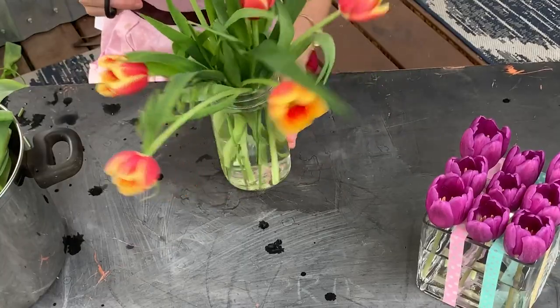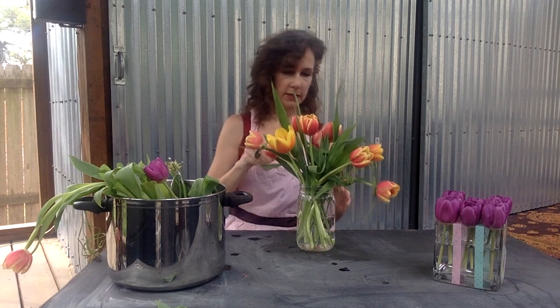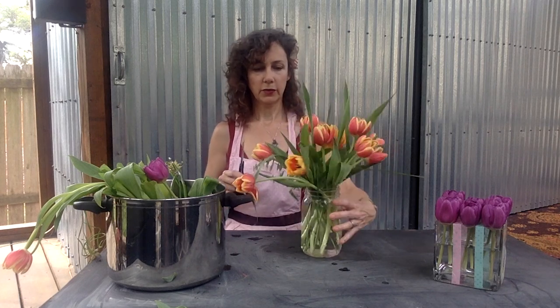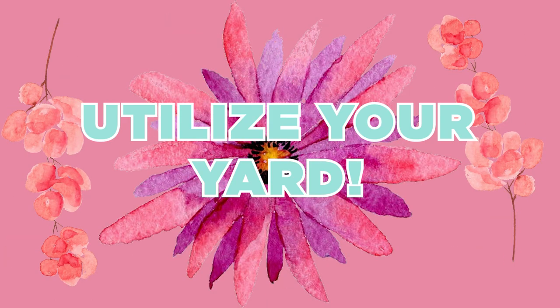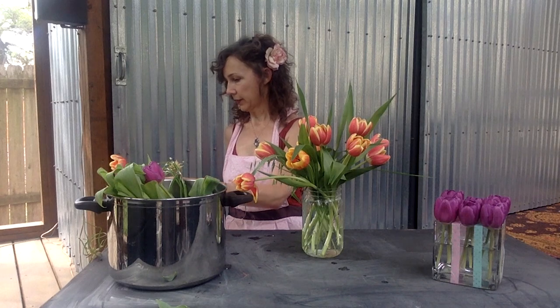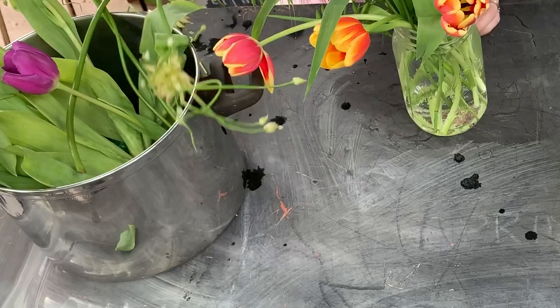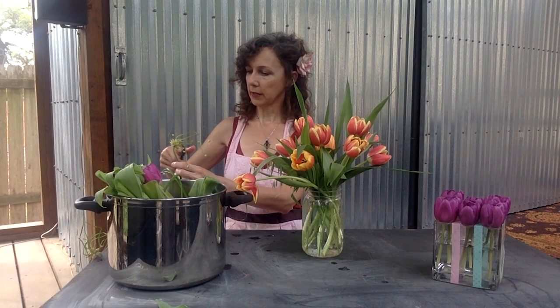Go ahead and fill the whole vase up with the tulips — it's creating a nice rounded shape. I've also walked around and gathered some garlic that has bloomed out of the yard. I'm going to go ahead and insert a little bit of this garlic in there also just to add a little bit of texture.